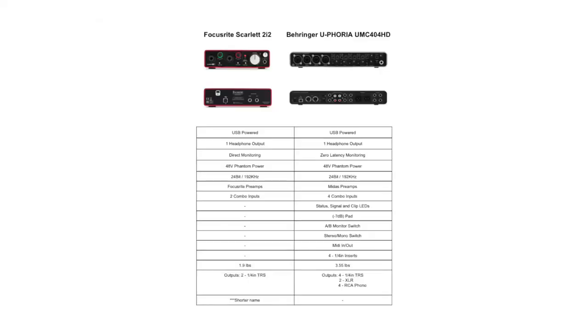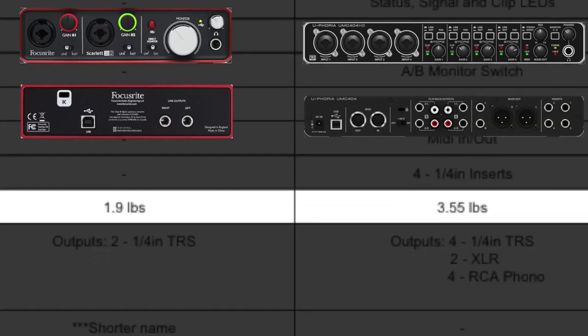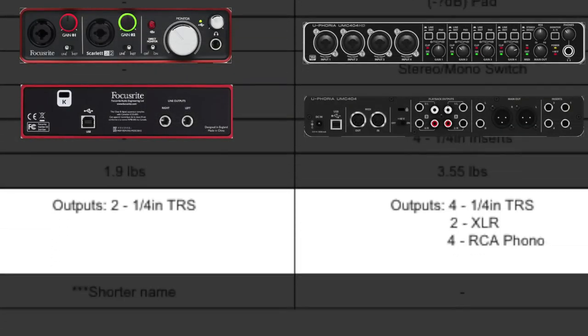Here's where the Focusrite wins a couple points. The Focusrite Scarlett 2i2 weighs 1.9 pounds, much lighter. Because it only has two inputs, it's about half the size of the Behringer, which weighs 3.55 pounds, so it's more portable, more compact, and easier to take on the road. Some people may love that — sometimes you do need things to be very compact, and Focusrite would be the way to go on that one. Here is probably the biggest difference: the Focusrite 2i2 has two quarter-inch outputs, where the Behringer UMC 404 has four quarter-inch outputs, two XLR outputs, and four RCA phono outputs. The outputs just keep on coming.